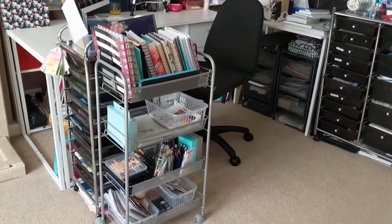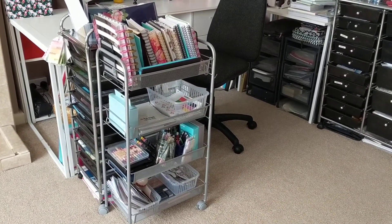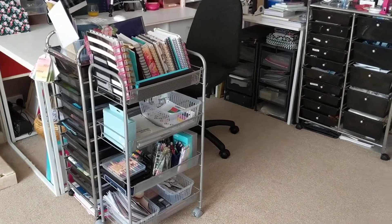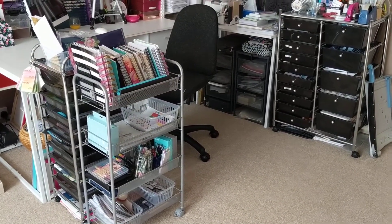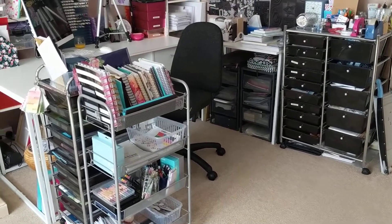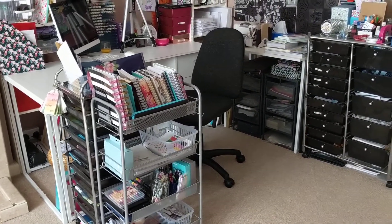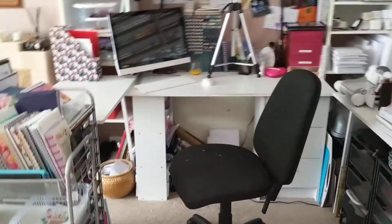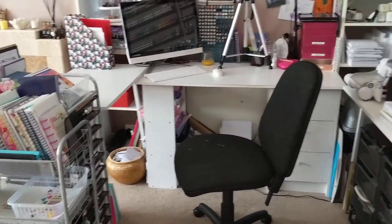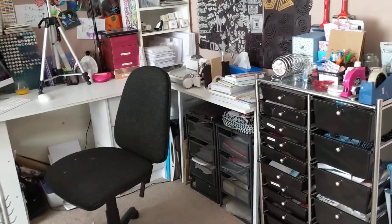This little cart here, which used to be my colouring cart, now hosts a lot of my planners and diaries, as well as my colouring equipment. The two black carts still sort of have mainly the same things. So that single line one is for scraps and things of card and paper, and the other one has all sorts of miscellaneous bits and pieces.